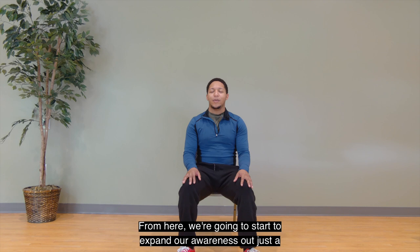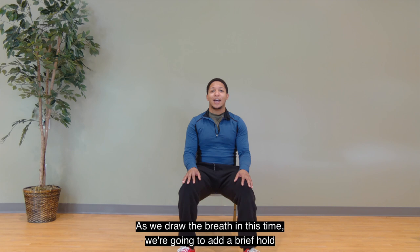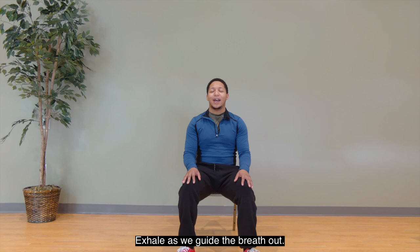From here, we're going to start to expand our awareness out just a little bit more, as now we're going to draw the breath in. This time, we're going to add a brief hold. Two, three, four. Exhale as we guide the breath out. Hold. Two, three, four.